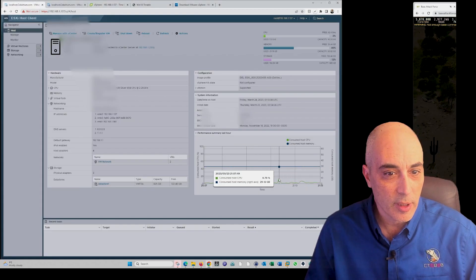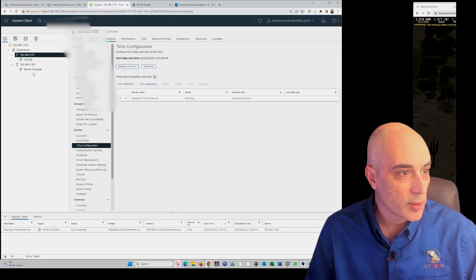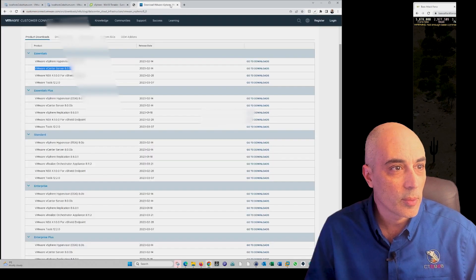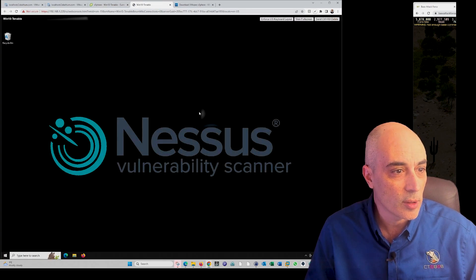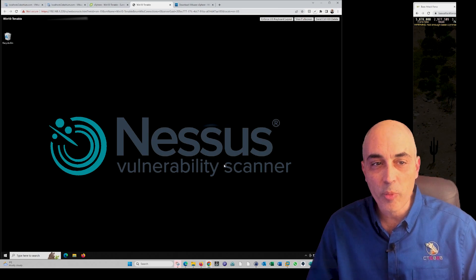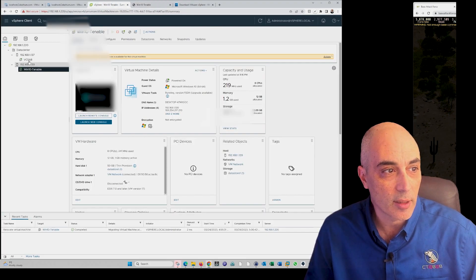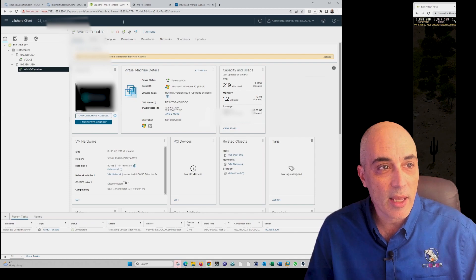Let's take a quick look at what happened. Memory still seems consumed. We can see we are now running off the other machine. We did lose the console connection — that's because the console was associated with the original host. But if I open a web console, you'll notice we are still open and still running. It did not stop running at all.